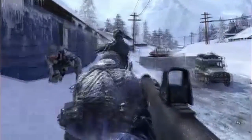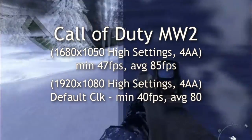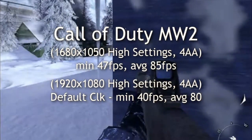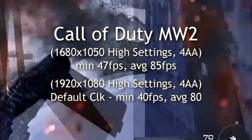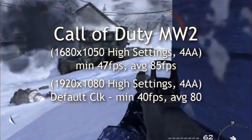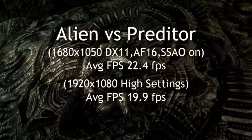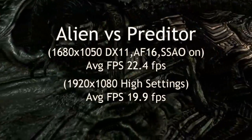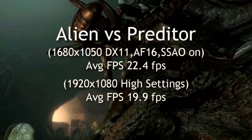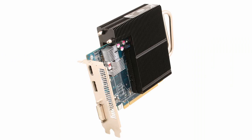Moving on to Call of Duty: Modern Warfare 2, you can see again at those two resolutions with 4x AA on high settings — very good. This is an older game, but I'm getting very smooth results on high settings. On some newer games you might have to change settings to medium to get higher frames per second. Generally you want 30 frames per second or more for smooth transitions and fast rendering.